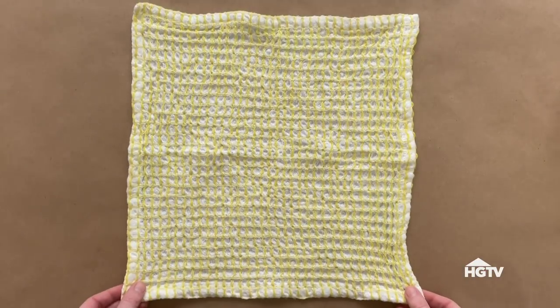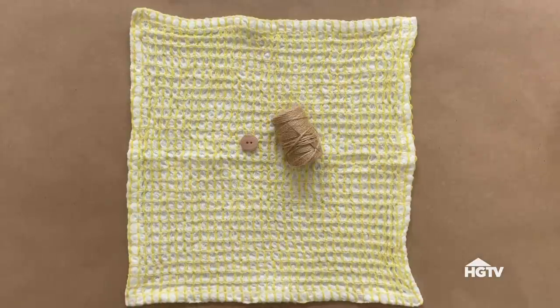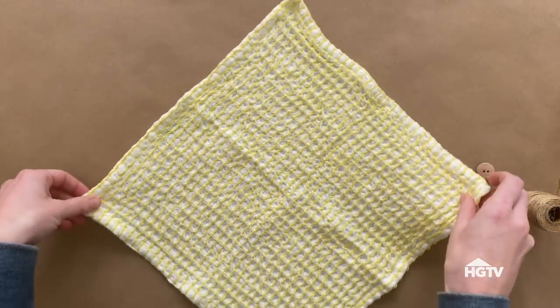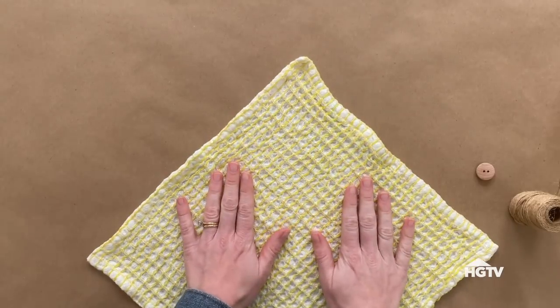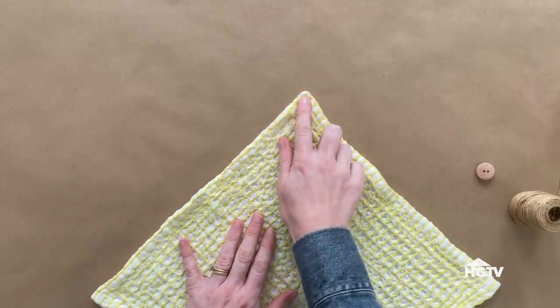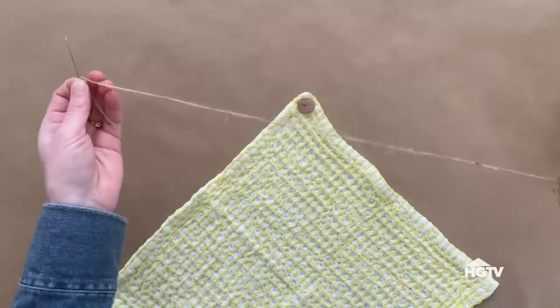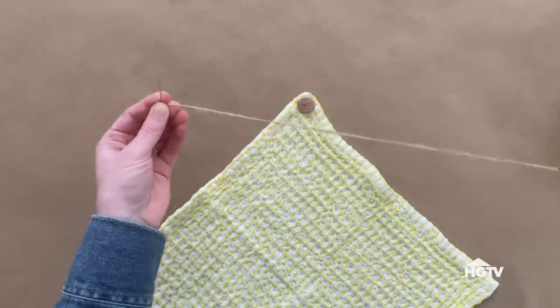This sandwich wrap is a super simple DIY. All you need is a button, some twine, and a cotton dish towel — mine measures 12 by 12. There's a good chance you may already have all of these items on hand at home. First, I'm sewing the button on the right side — and by right side I mean the pretty side — of one corner.